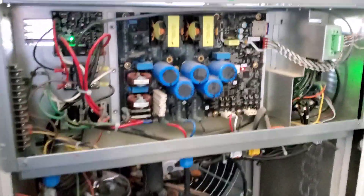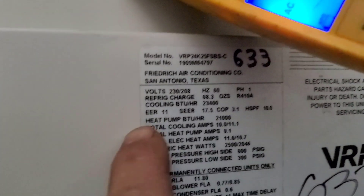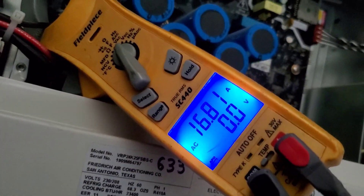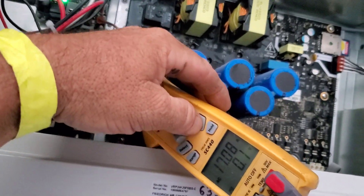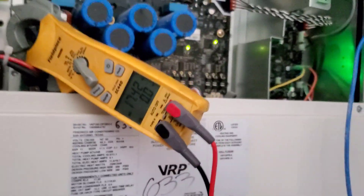A lot of times when they send us a compressor, Frederick will send us a circuit board with it — they just think when these things get over-amped, the board's done too. I'm on another Frederick unit now — 16 amps total, 11.1 amps cooling. For 208 volts, right now 16.5 amps — that's only what's going into the inverter board, so it's 5 amps over. 17 amps — the breaker is tripping on this thing. 17.3 amps. I'm going to hook the pressure gauge up. I think I see the problem on this one — remember how there's daylight up where it draws air in? It's closed. There's a piece of solid metal right there blocking the inlet.